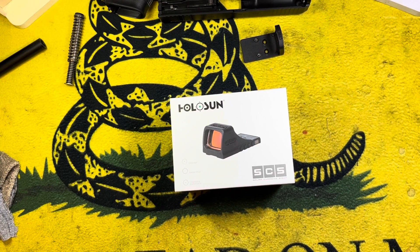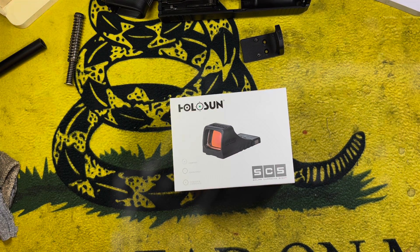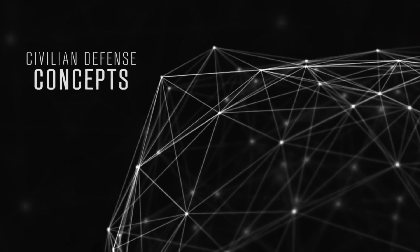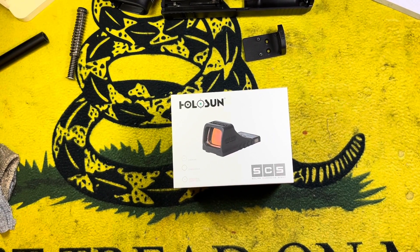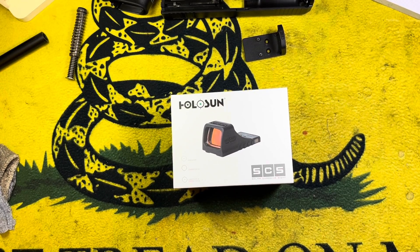Let's check out the new direct mount optic from Holosun. Welcome back everybody, it's the Chang. We're going to be talking about the Holosun SCS. If you could hit that like button, subscribe button, and the bell notification icon to the right, we'd really appreciate it if you could help the channel grow. So let's go ahead and get into this Holosun SCS.